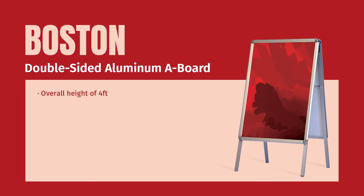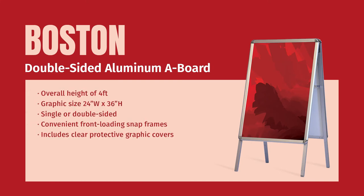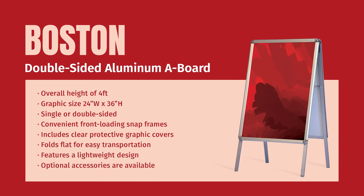The Boston is a double-sided aluminum A-board that is ready to go straight from the box — no assembly required. The front-loading one and one quarter inch snap frame on all sides allows for quick and effortless graphic changes. The graphic size is 24 by 36 inches and stands four feet high. A clear poster cover is included to protect the graphics and aids in extending their overall lifespan.